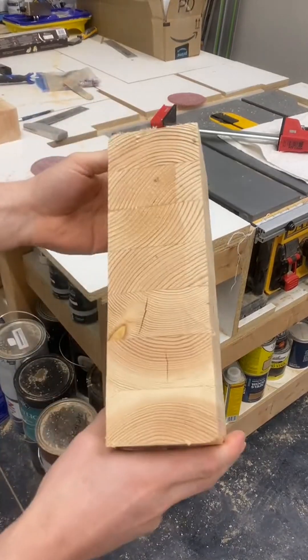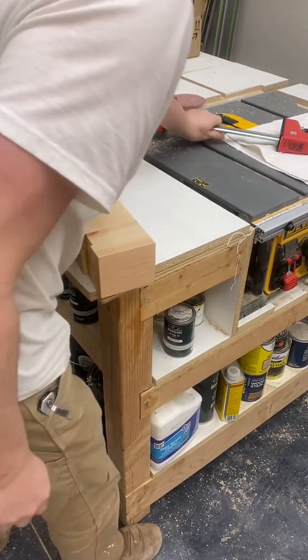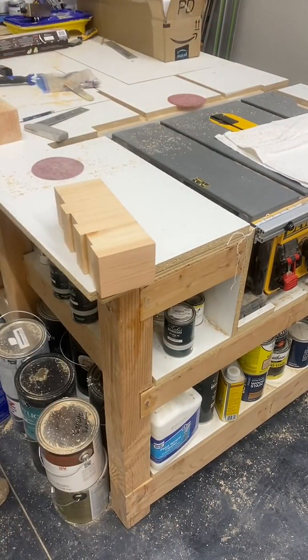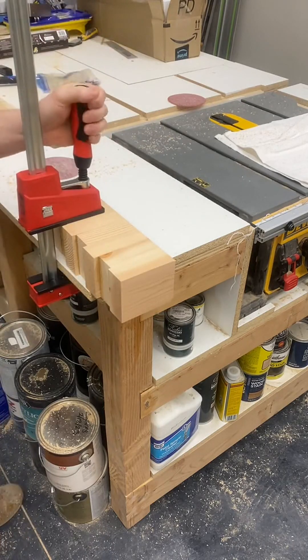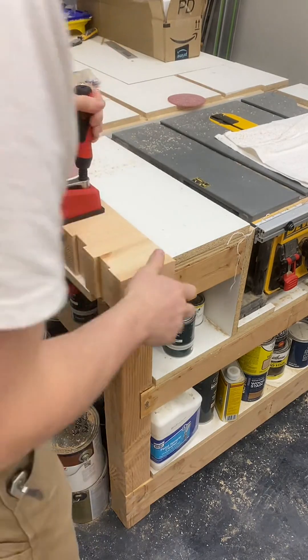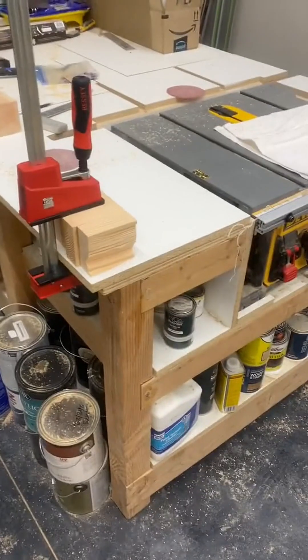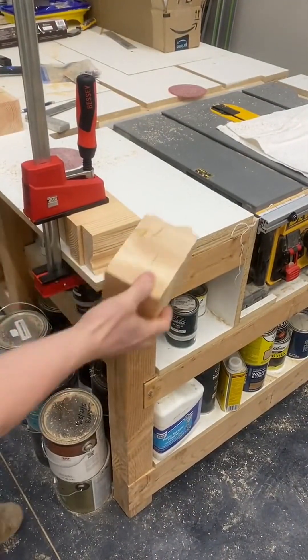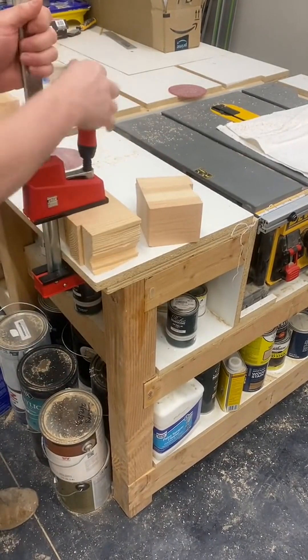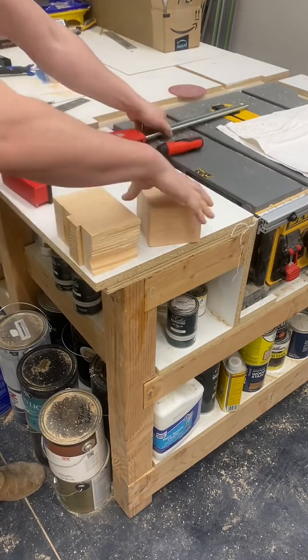I've been getting quite a few comments about my recent video about the custom staircase that I'm building. Some people are wondering if I'm worried that the glue might fail in this project. So I took an end cut off the stair treads that I was making and used a mallet to break off the end, just to show you guys where the failure might happen.